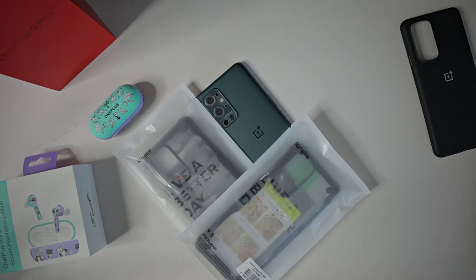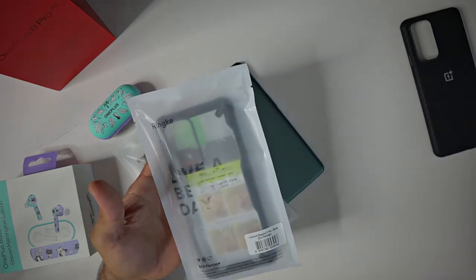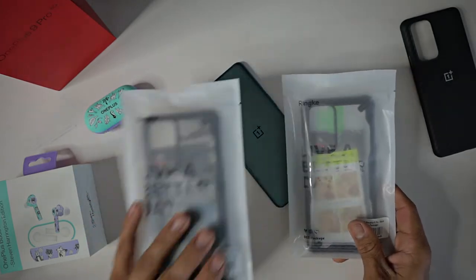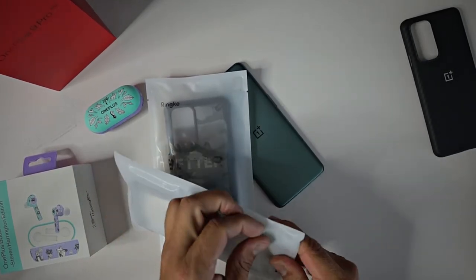What's up Gadgeteers? My name is Hector and this is Gadgetbeard. On this channel I unbox and review everyday tech gadgets and accessories for you. On today's video we have the Rinky Live a Better Day Fusion Case. Picked this up on Amazon for $13.99 — they are both $13.99, it doesn't matter which one you get. This is the Fusion X case for the OnePlus 9 Pro.